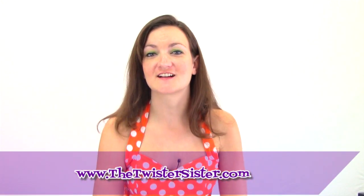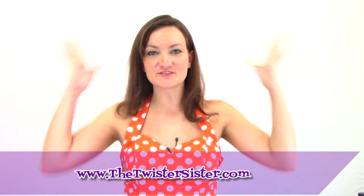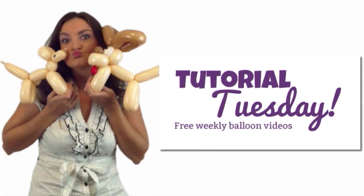Hey everyone, it's Holly the Twister Sister from thetwistersister.com and it's Tuesday so that means it's time for another Tutorial Tuesday! So for this week's tutorial I've got a pretty simple balloon but it's really fun and festive.